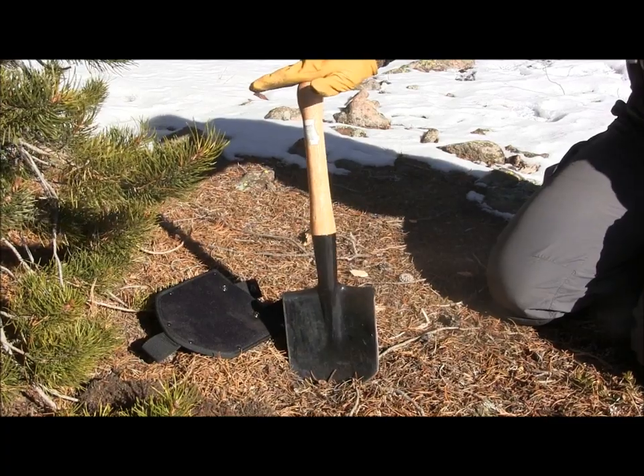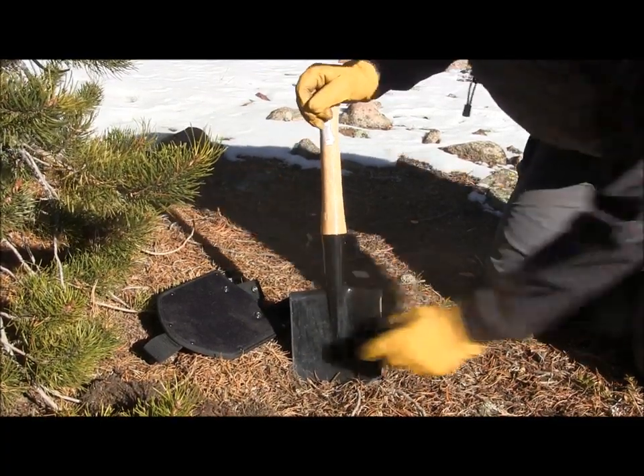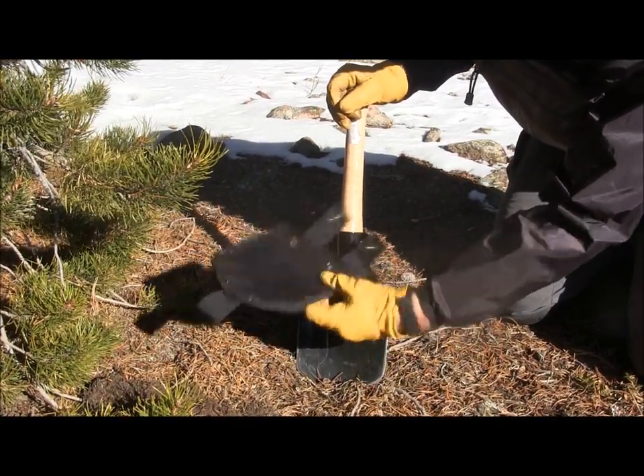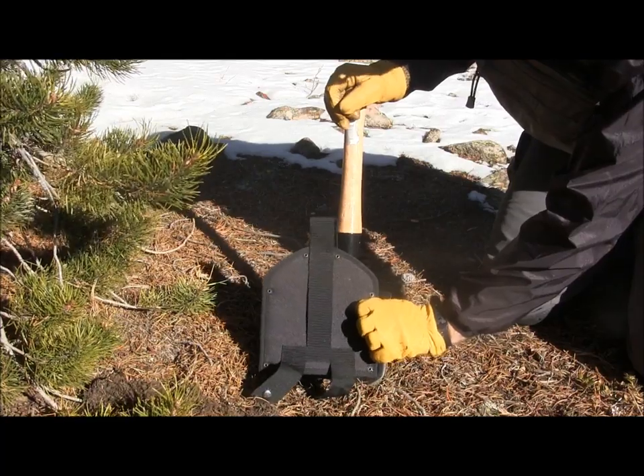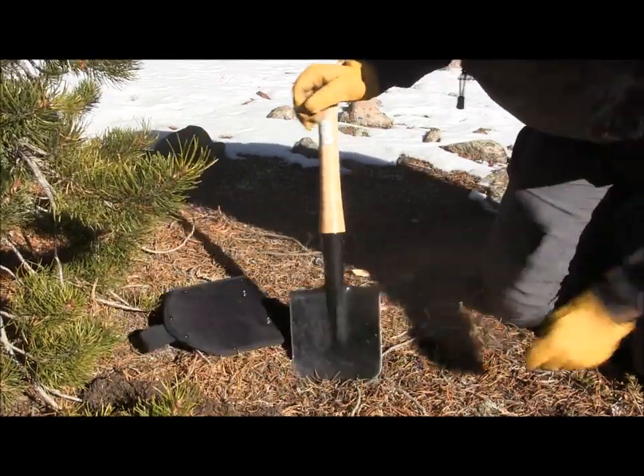It costs 18 bucks on Amazon or eBay, and it does not come with the sheath, so you have to get the sheath separately. It's a nice Cordura simple sheath — slides into place, buttons hold it in place, and there are loop lashings to put on your belt or make a little sling to carry it over your shoulder, however you'd like.